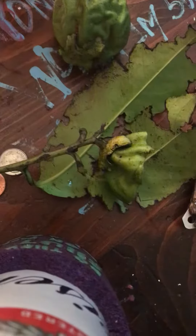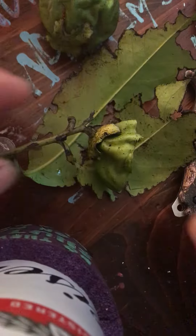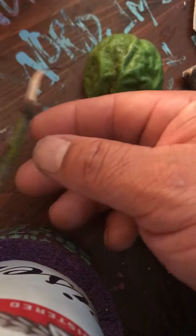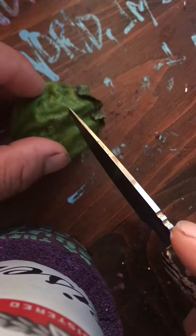Check this out — this is the black sapote that I started from seed. I'll try to set the camera... the branch broke off, as you can see here. So it pretty much died, but I'm pretty sure it's still viable.